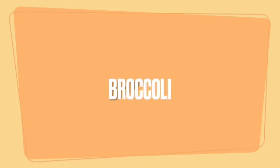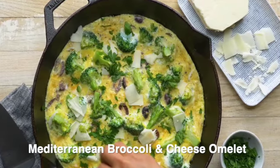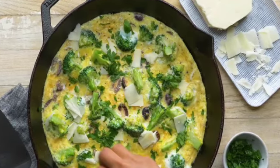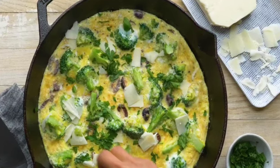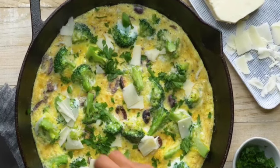For broccoli, we're going to feature a Mediterranean broccoli quiche. This uses some olives and romano cheese. If you've never had broccoli in an omelet, try it out — it's super delicious. Let's move on to some demos.